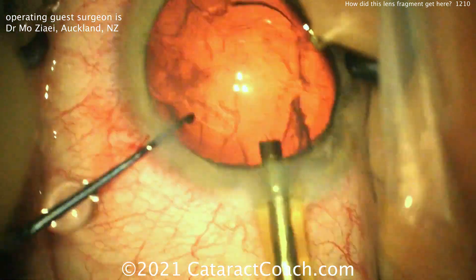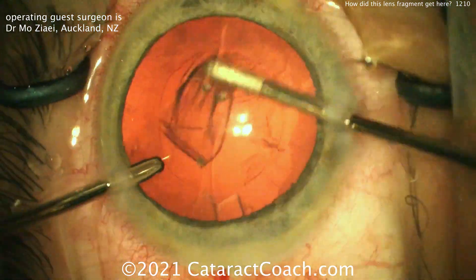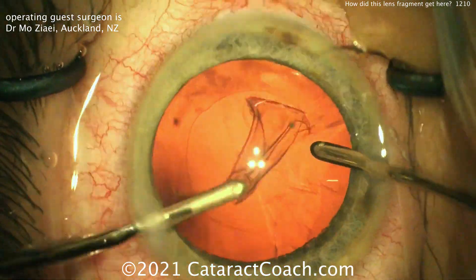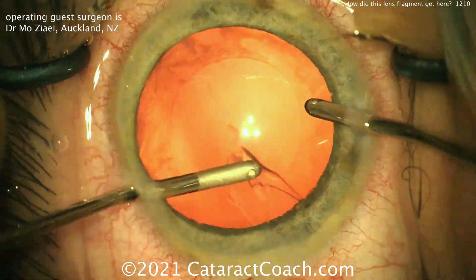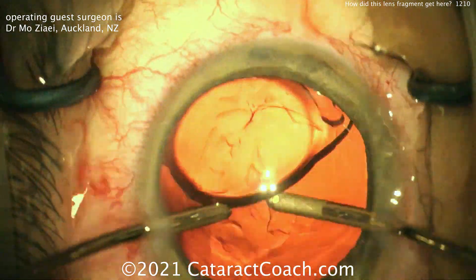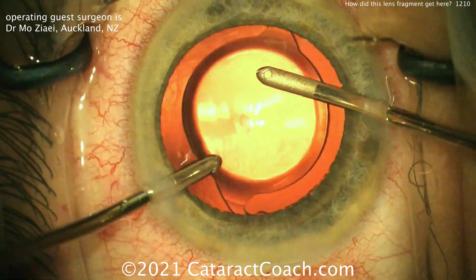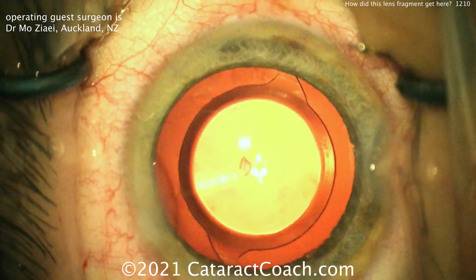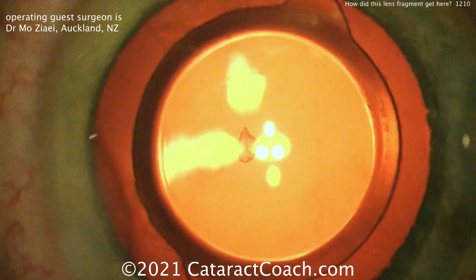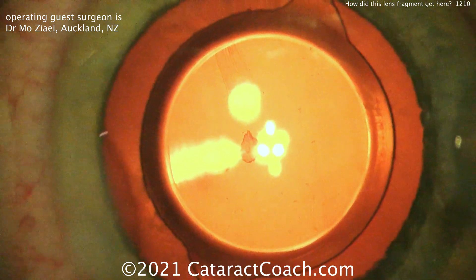What ends up happening is we fractionate the cataract into tiny little pieces, and they swirl around the eye so many times because we're using all this infusion — the flow rate, how many times you turn over the anterior chamber — and a tiny little bit of the cataract material can go through these zonular fibers and end up behind the posterior capsule. You can see here, in this case, one particularly large piece right in the dead center. You can't get this without opening the posterior capsule, or maybe even going through the vitreous cavity or through pars plana.